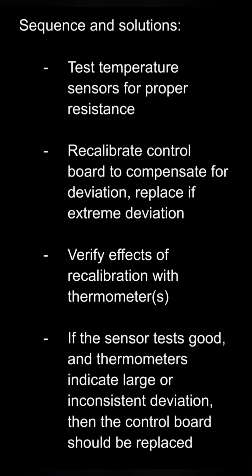The reason we begin with the temperature sensor test is it's actually faster to perform than waiting for the oven to preheat to measure actual temperatures with the thermometers. The sensor test also allows us to see what the oven control board is seeing, and that's a very important step in your troubleshooting. The results of the sensor test will let us make an educated guess about recalibration before we begin our thermometer test.